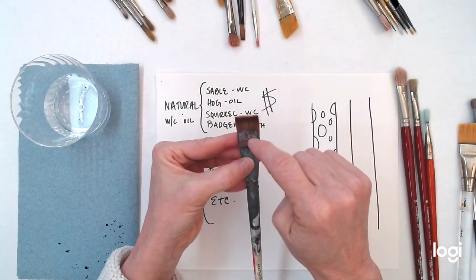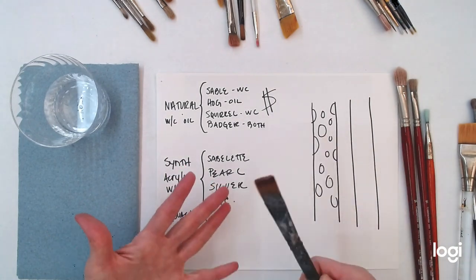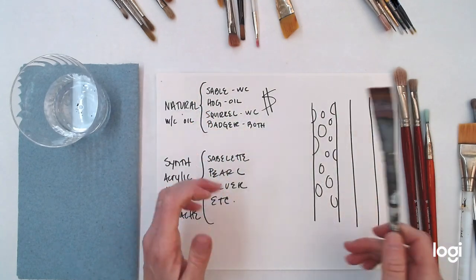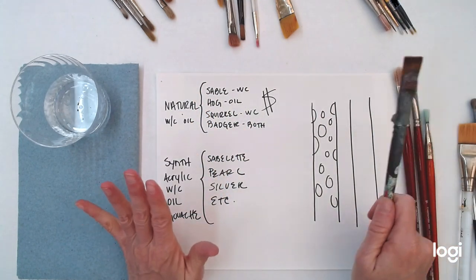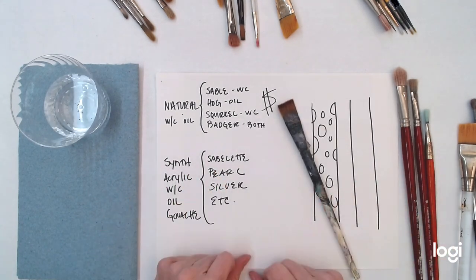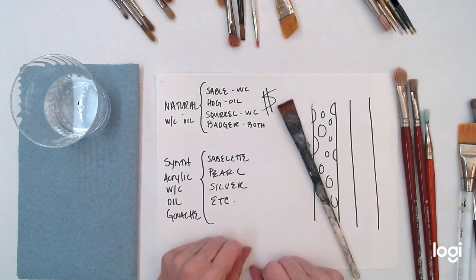Oil paint doesn't dry right away, so you'll get into different habits depending on the paint you use. With oil, you can have a loaded brush sitting on your palette and it's going to be fine. But with acrylic, that's not the case. Develop a good habit and keep your brushes separated into their different media so they last longer and you spend less money.